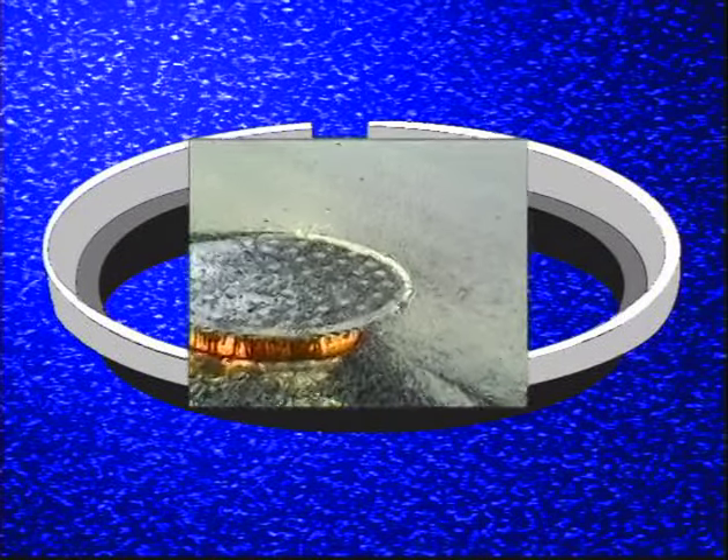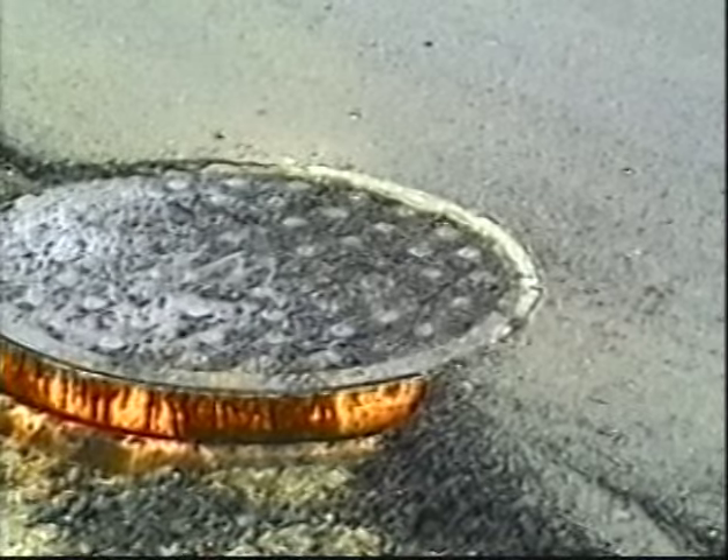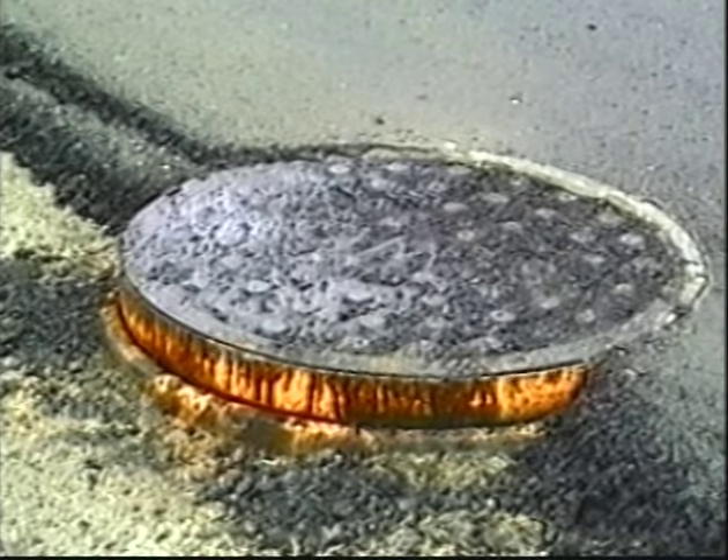Today, there is a much better method to make the grade that actually reduces cost while streamlining your paving operation.